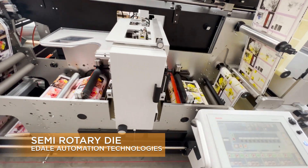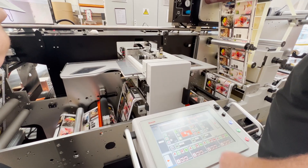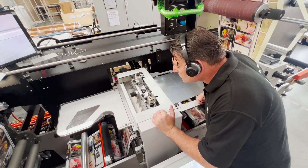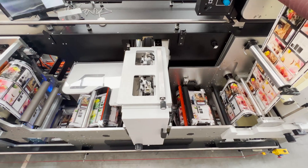Increase productivity by adding a semi-rotary die to your FL1 or FL3 label press. Its ease of use and setup is pioneered by an automatic die unload and reload system for flexible dies, which will automatically strip the unit of its old flexi-die and apply a new one in seconds, reducing inter-operator inconsistencies and creating a safer working environment.